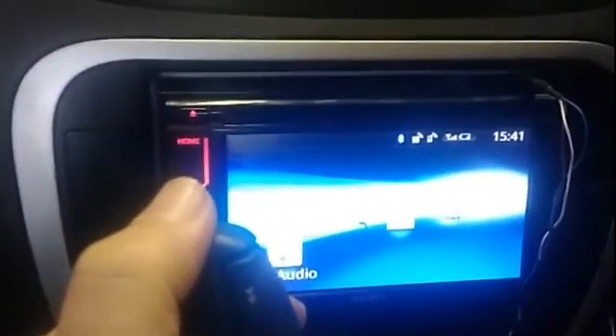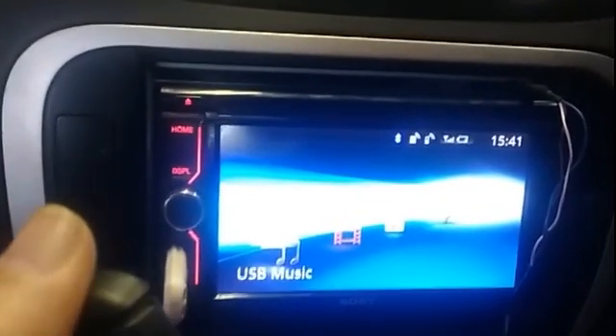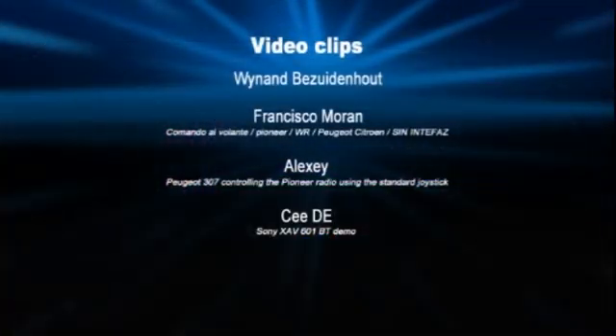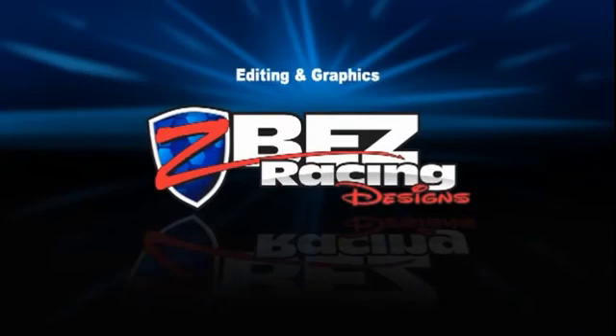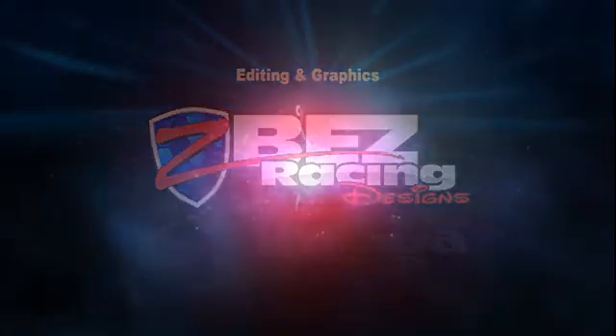Everything was taped up, and the stock was installed back onto the steering column. All videos I used for reference will be in the description below, as well as all the resistance values for the Sony head unit to be used for reference. Happy modding, and drive safe!